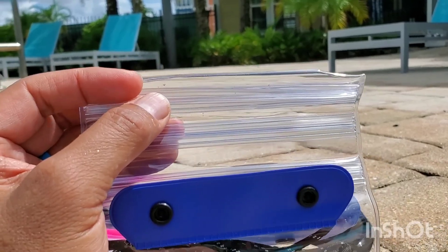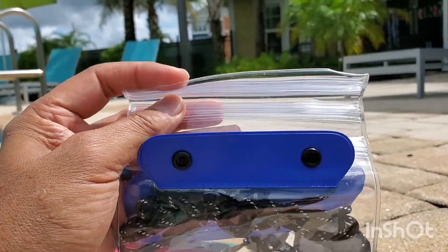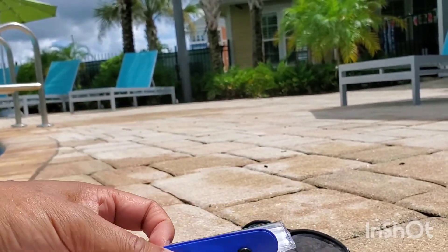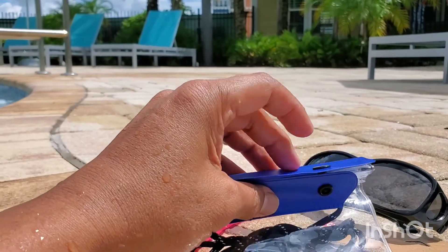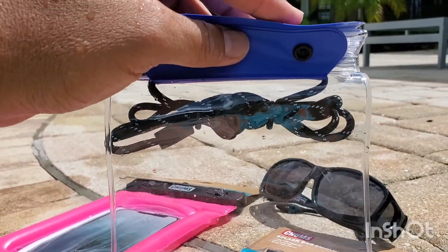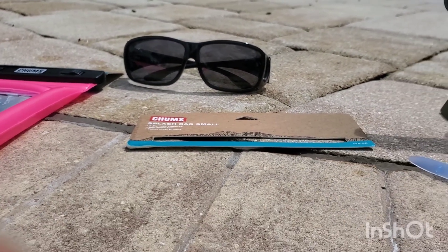This small bag has three ziplock — not ties, but binders. Here's the first one, the middle one, and the third one. You simply put them on top of each other, then this piece comes around and buckles.